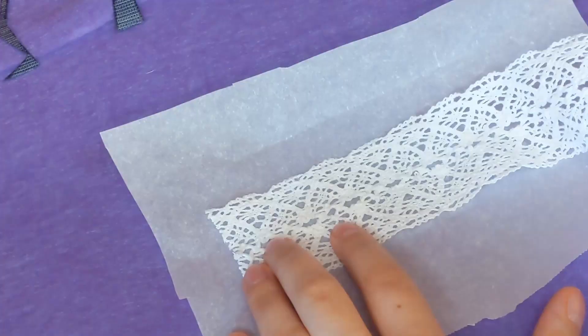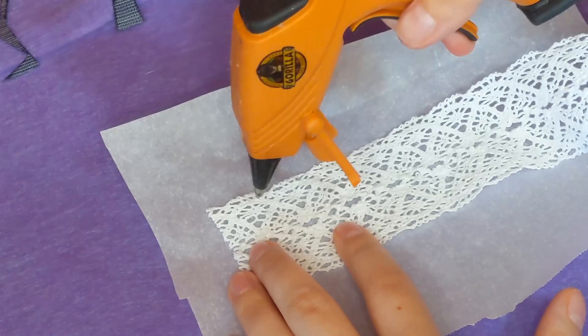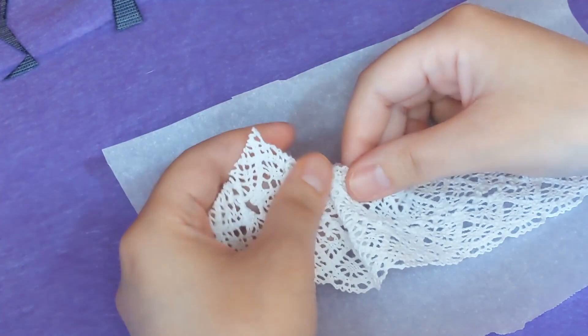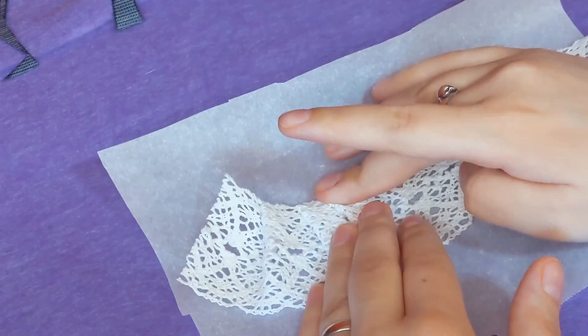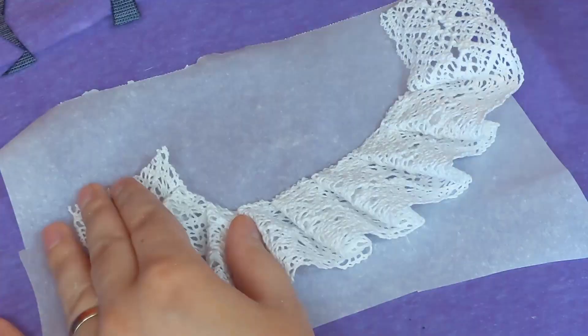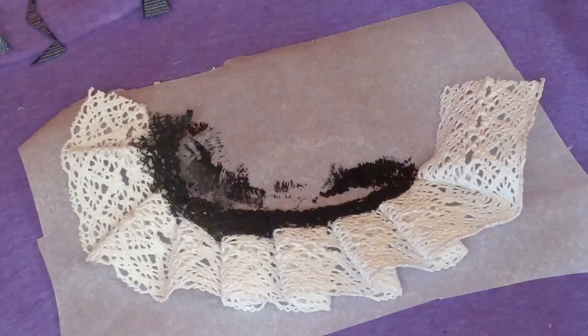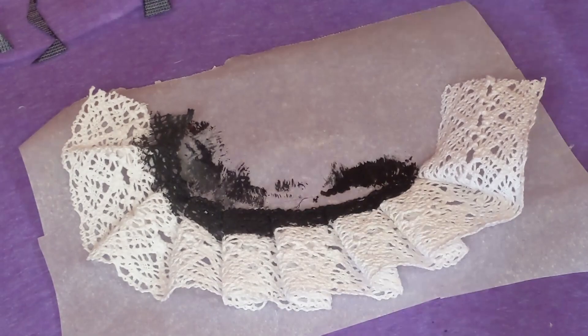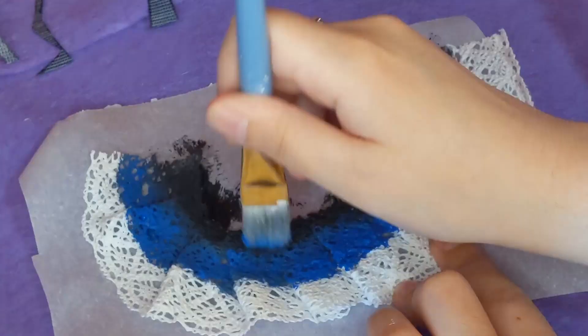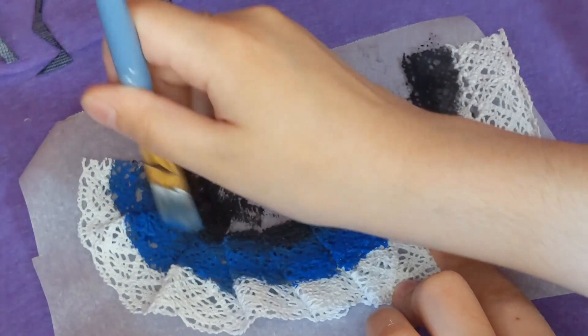Now I'm making her skirt. I used this lace I got on clearance — I thought it had a neat texture to it — and I'm just pleating it, because a lot of the reference images I saw had cyber goth girls in pleated skirts. One bit of advice: if you want to buy the least amount of supplies possible and get the most use out of what you do get, buy plain white lace ribbon — preferably a wider one — so you can cut it in half or into little strips if you need it for something smaller.